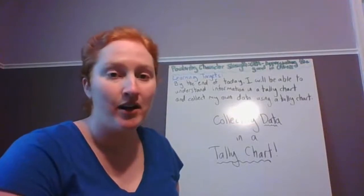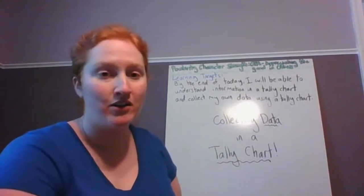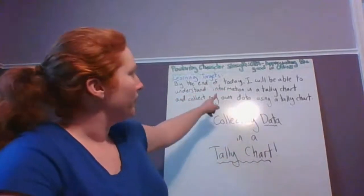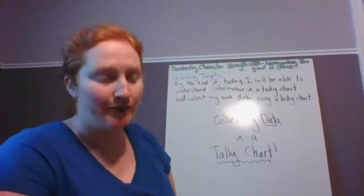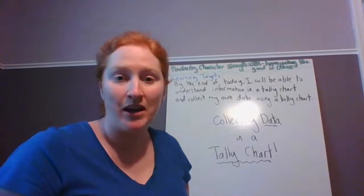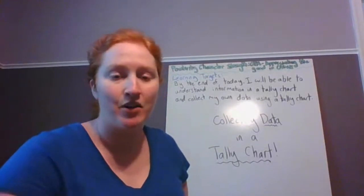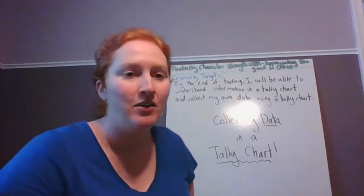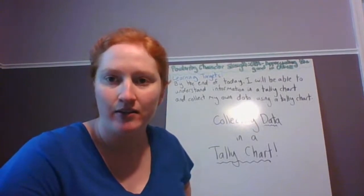And today, we're going to be collecting data and using a tally chart. So here's our learning target for today. By the end of today, I will be able to understand information in a tally chart and collect my own data using a tally chart. We're going to see what tally charts are, collect data a couple of different ways, and also make something called a survey. You'll have a chance to make your own and maybe ask some of your friends and family a question, then make a tally chart to show their answers. So I'm going to switch over to the camera to show you my tally chart.